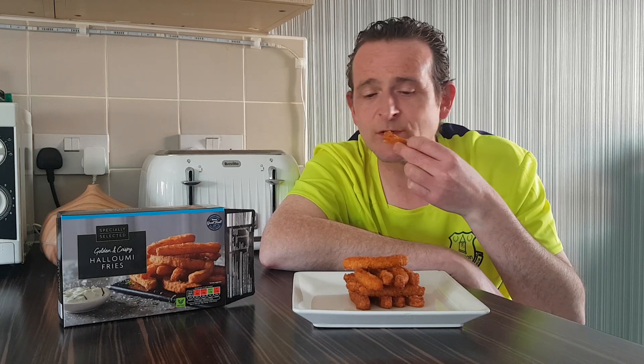So they look quite nice, they look crispy and quite big. You can see the halloumi cheese in the middle. I've never been a big fan of halloumi cheese — I've always said it's not got that much flavour — but this crispy coating is actually really nice. They've got a nice crunch to them. That's definitely a good alternative.